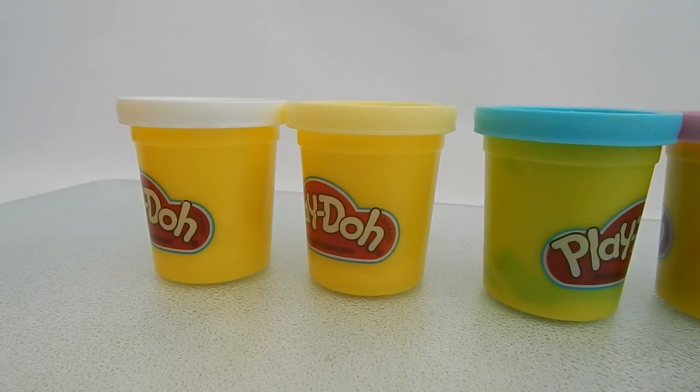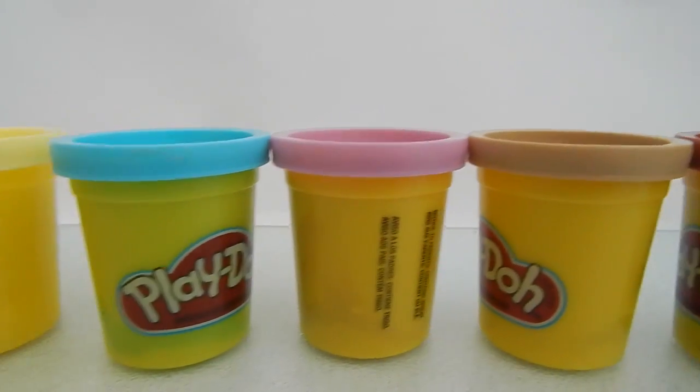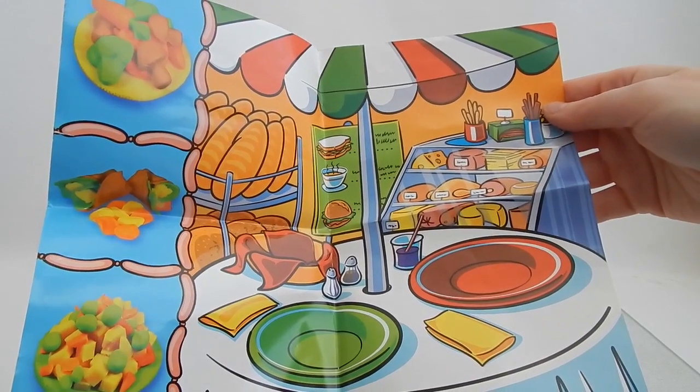You also get some smaller containers of white, light yellow, blue, purple, tan, and brown. Here's what the Play-Doh mat looks like.